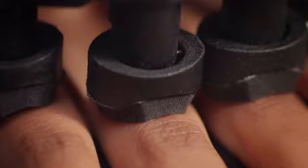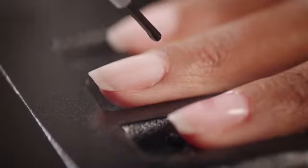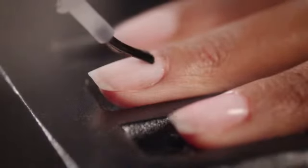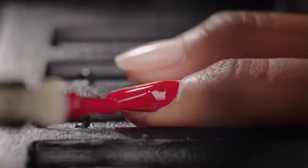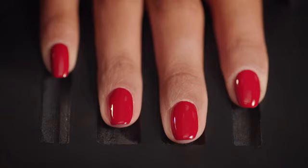When it's time to paint, Nimble's ergonomic handle gently supports your hand, while a tiny robotic arm seamlessly applies the polish. Each nail gets a base coat, two layers of color, and a top coat — four layers of long-lasting polish. An airflow system is activated between each coat to simultaneously paint and dry your nails.